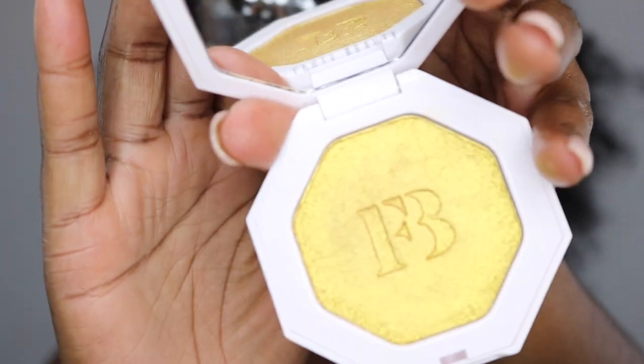I know I'm late with this, but I'm going to be reviewing the Fenty Beauty Stunna and also the infamous Trophy Wife. I don't really use the Trophy Wife — I think I've only used it once, so it's almost full. It's got a greenish undertone and it's so pretty. I also have the highlighter, the lip paint, the lip gloss, the foundation, and the primer.